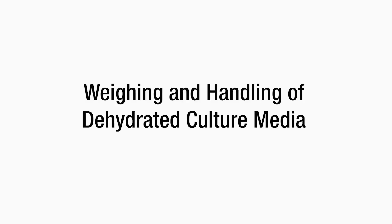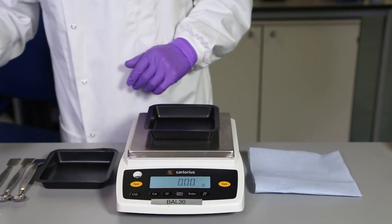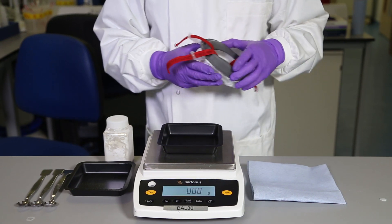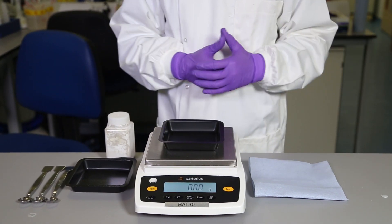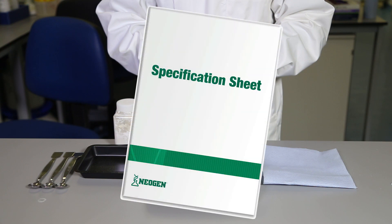An important step in the preparation of dehydrated culture media is the weighing and handling of the powder. As with all product handling, appropriate personal protective equipment should be worn — gloves, face mask, dust hoods if necessary — due to toxic or harmful substances within the product. Always refer to the manufacturer's safety data sheets and instructions for use for further instructions and information.